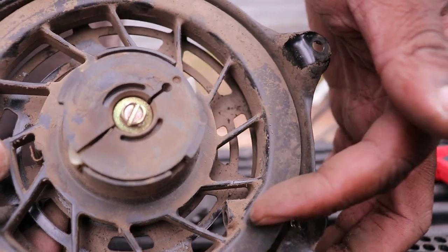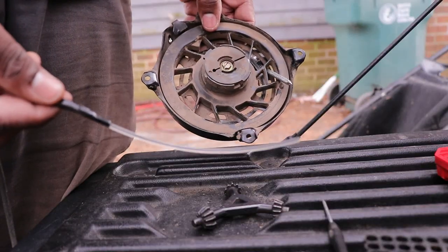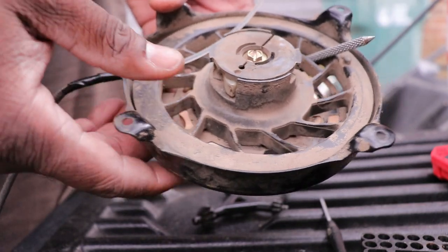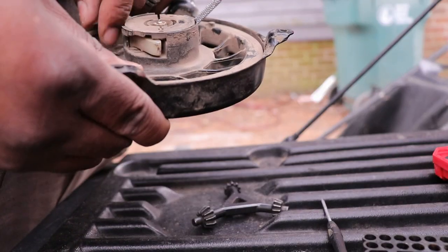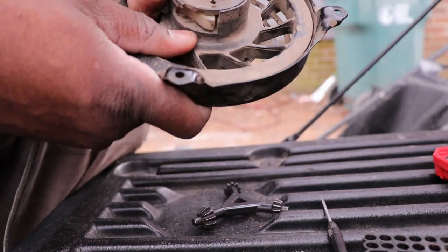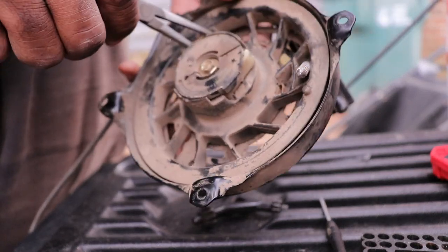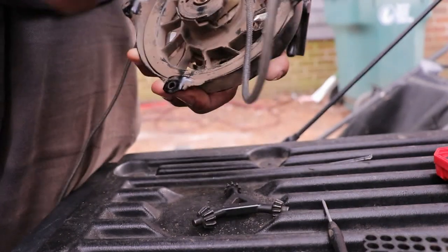Feed the string in and pull it through the hole, tie a knot, and it stays in place. A little trick: tape it to a trimmer wire — that'll help you feed it through easier so you're not messing with it all day. It goes right through. I've got the thing through; it was just the tape holding it up. A little needle nose helps here.